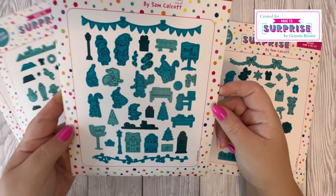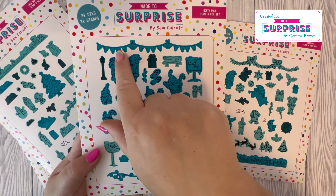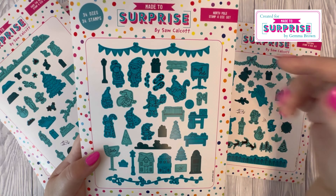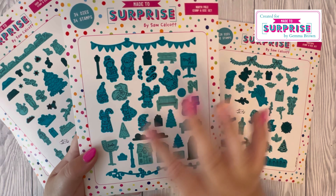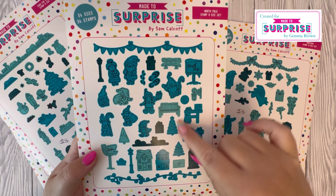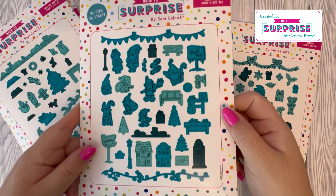Then we have 'The North Pole' — we've got Mrs. Claus and Mr. Claus, some bunting, a North Pole sign, a Santa sign, more houses, lots of elves and gnomes, more trees and presents, and a string of lights.